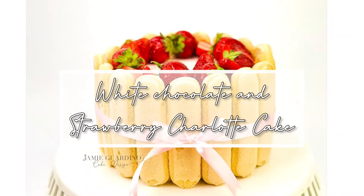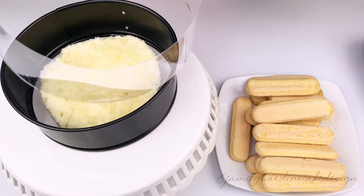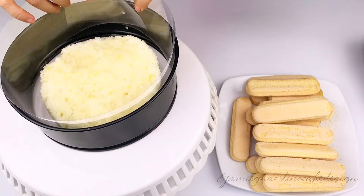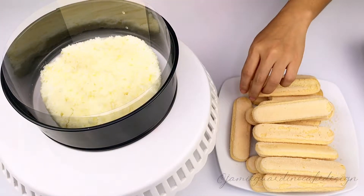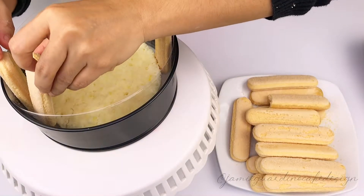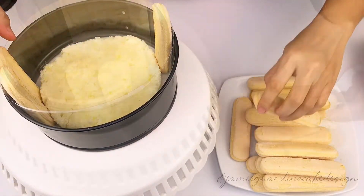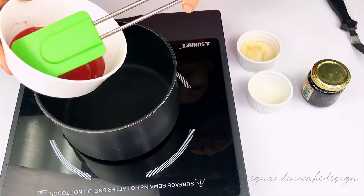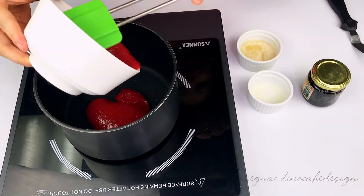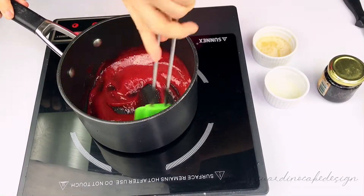Hello everyone! Today we're making a white chocolate and strawberry charlotte cake. I had some leftover sponge cake, so that's what I used for the base, but feel free to use ladyfingers soaked in syrup. We're going to line our tin with ladyfingers and then make the strawberry mousse.